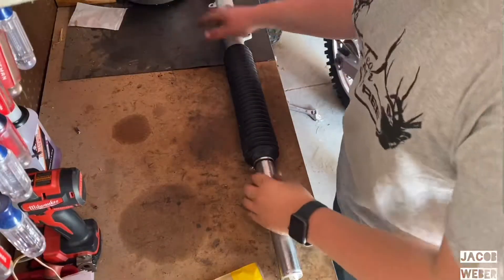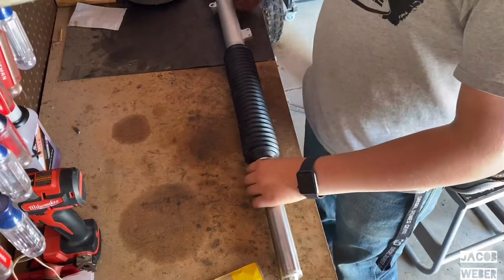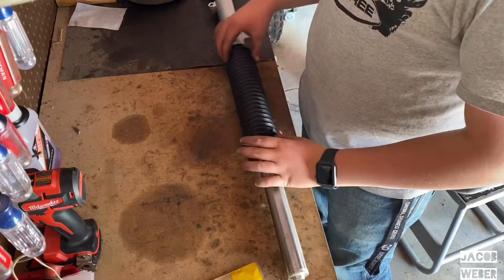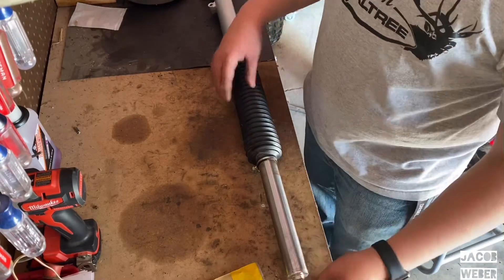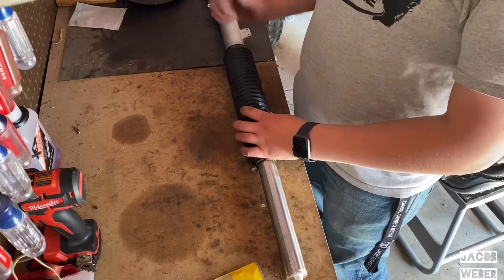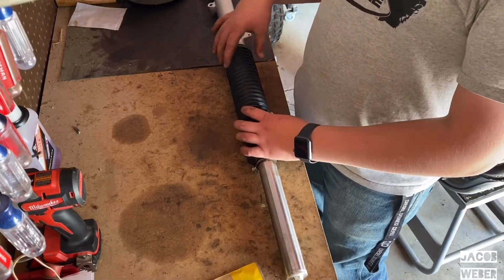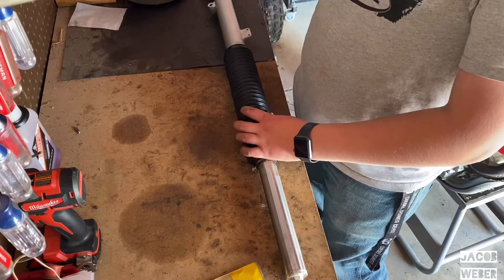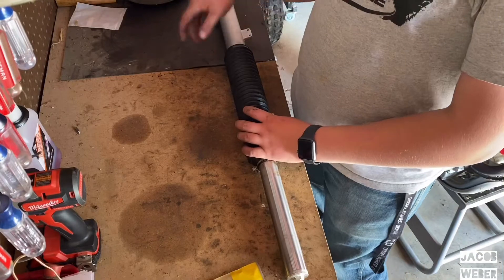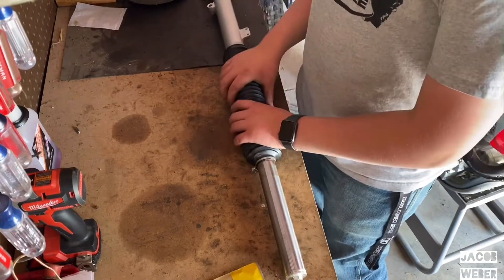I got the fork off the bike. I'm just going to take this boot off, unscrew the ends, drain the oil, take the old seal out, put in a new seal and new oil. I'm just going to do that real quick.